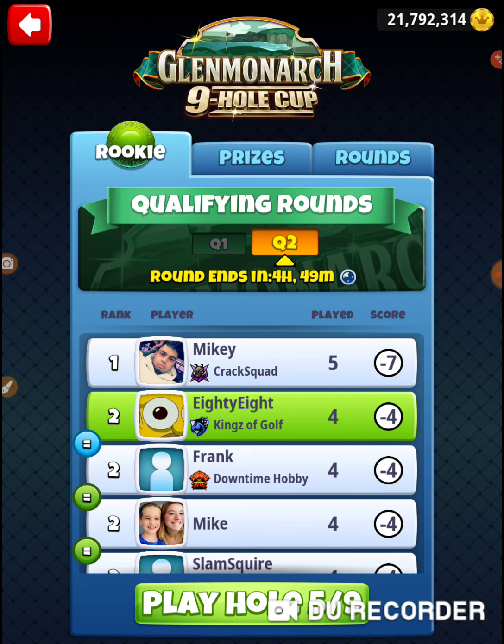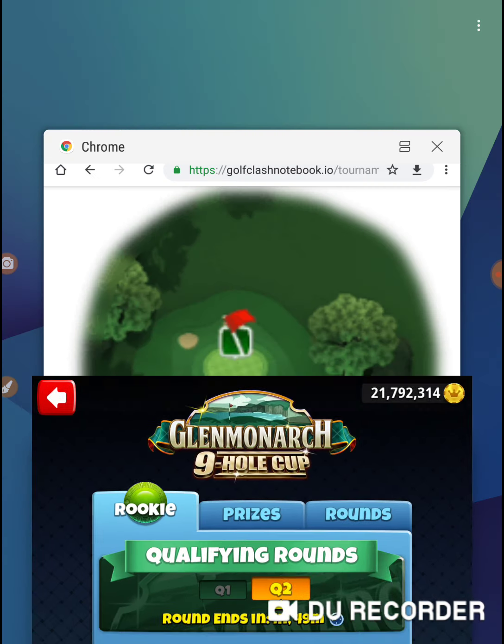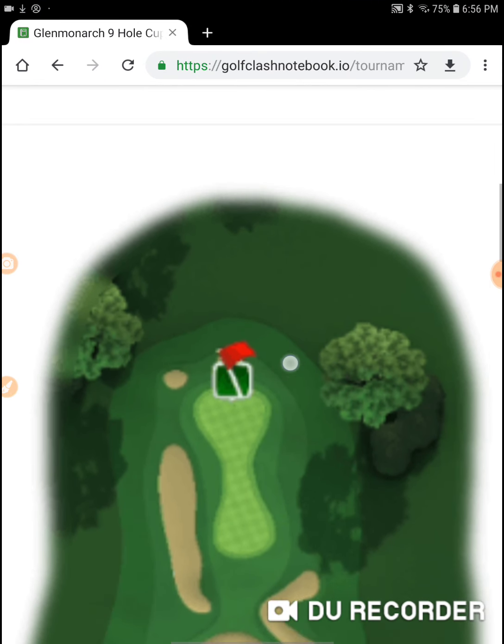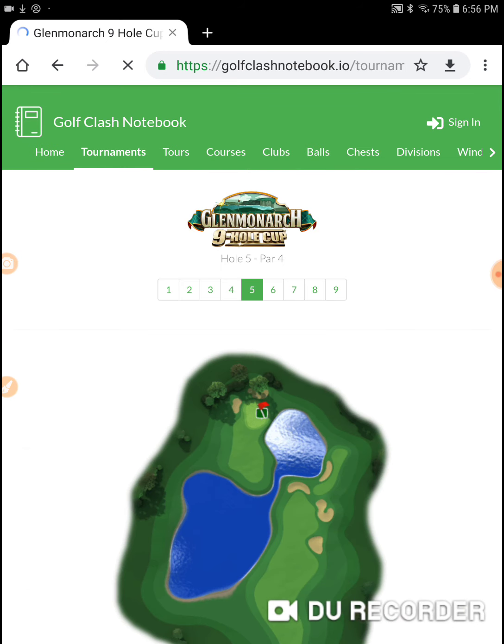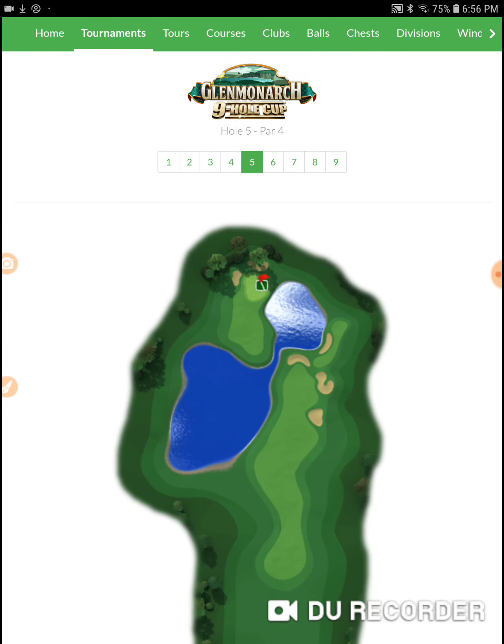So you take 9 holes, somebody picks up half of them — that's 4 or 5 holes — that 9 goes to 13 or 14. In the weekend round you're going to see 14, 15, 18. You're going to see somebody that came out and absolutely snapped off a round. I won the Southern Pines 9 hole cup and that day I was on fire. So if you're not picking up everything in your qualifying round, don't sweat it too much.